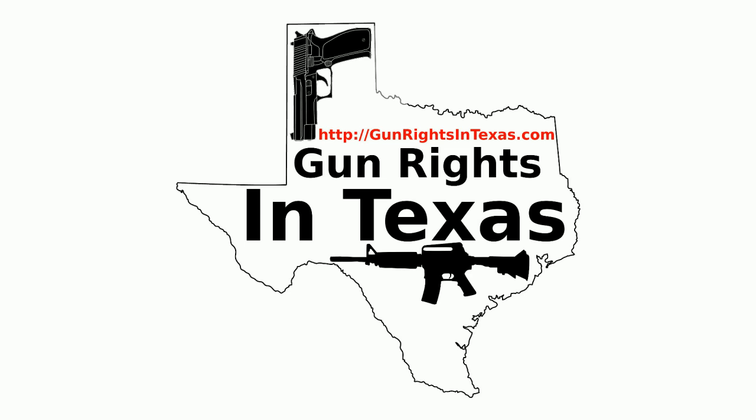If you want to contact the podcast, please send email to aaron@gunrightsintexas.com, or you can leave a comment on the webpage at gunrightsintexas.com. If you want to leave a voicemail and be featured on the show, please dial 409-292-6736.